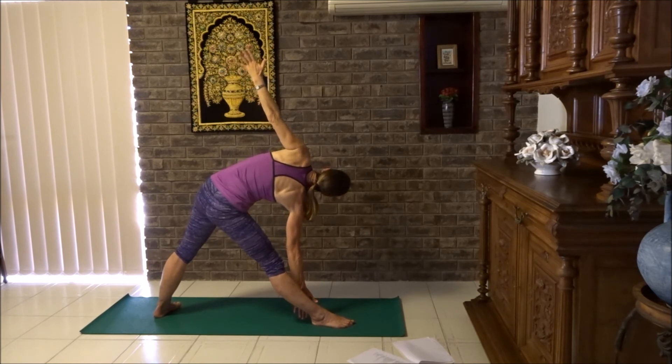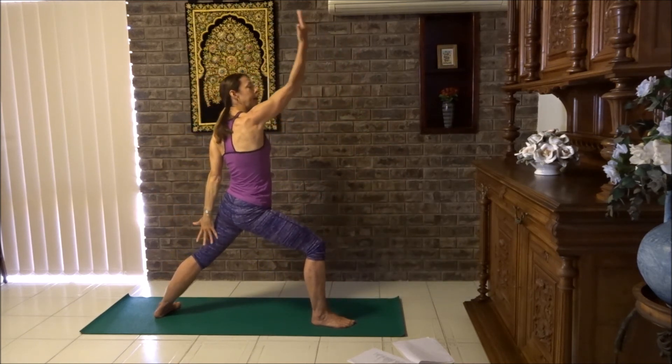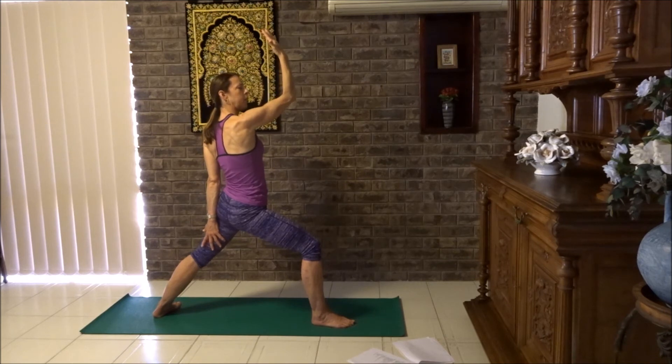Now from here we're going to bend the front knee, coming to a proud warrior. Lift the hand up, shoulders down, line your arm up with your nose. Gaze at the palm or the arm — that will be determined by your neck. If your neck is comfortable lifting up, we'll do that. Otherwise just look forward. Breathe into your belly.